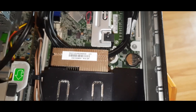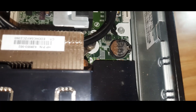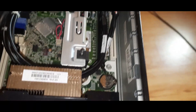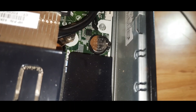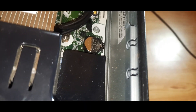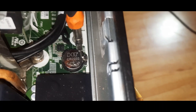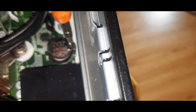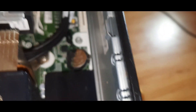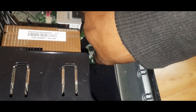We will have to remove this battery. And to do that, on this HP RP5 desktop, we will push back the clip until the battery pops out. Now we can remove this battery.